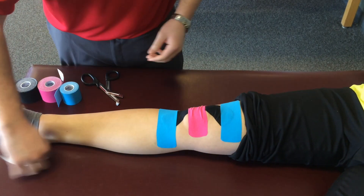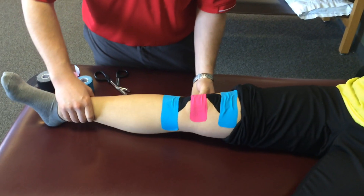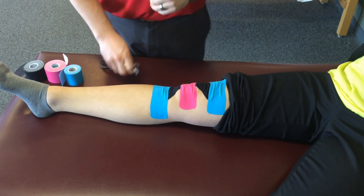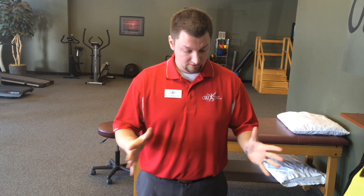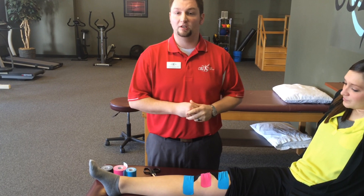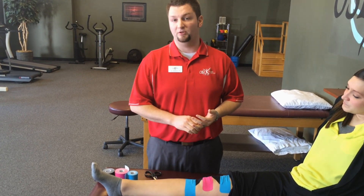I'll get my scraps out of the way one last time. I'll check to ensure that her knee moves well passively — that's me moving it. And then what we'll do before we send her home is make sure that she can squat, run, jog, and move her knee on her own without the tape pulling uncomfortably or coming undone. That's a very basic taping technique. There are probably hundreds of different ways to kinesiotape the knee — this is just one thing that we might do in the clinic for somebody in the active athlete population.